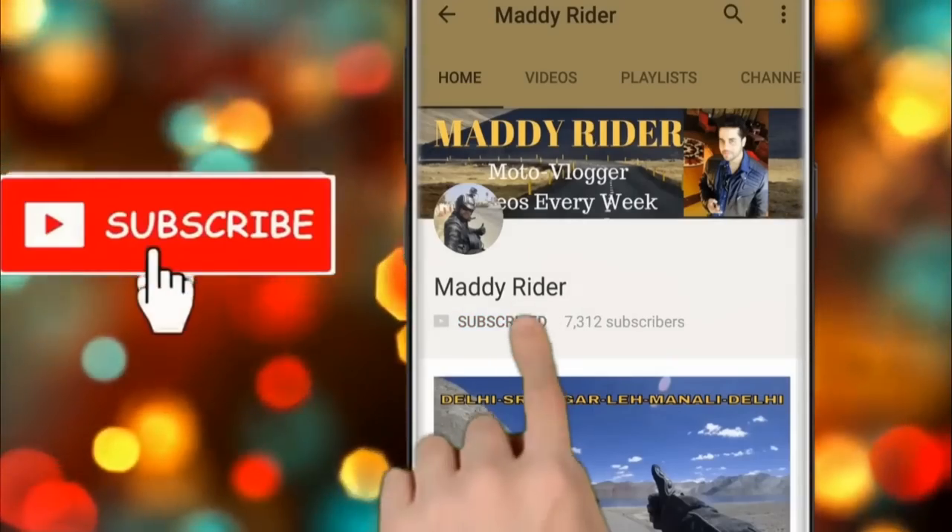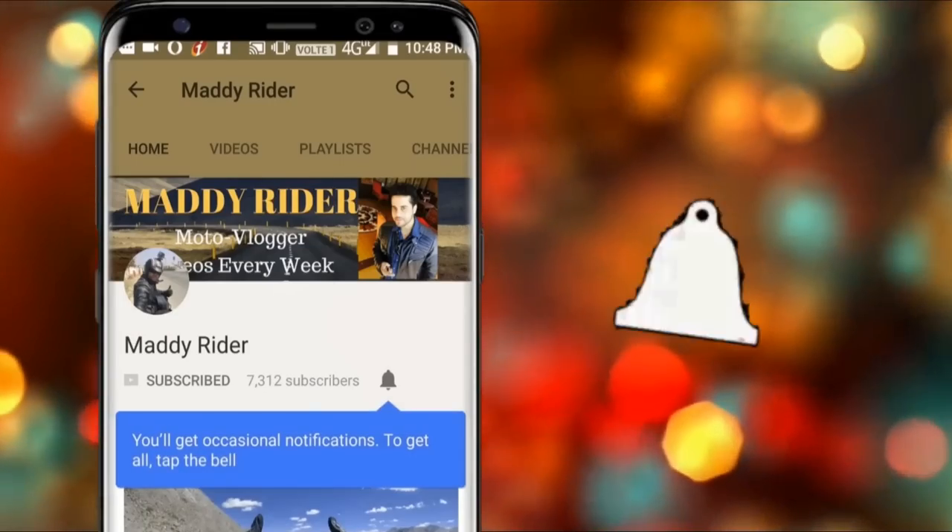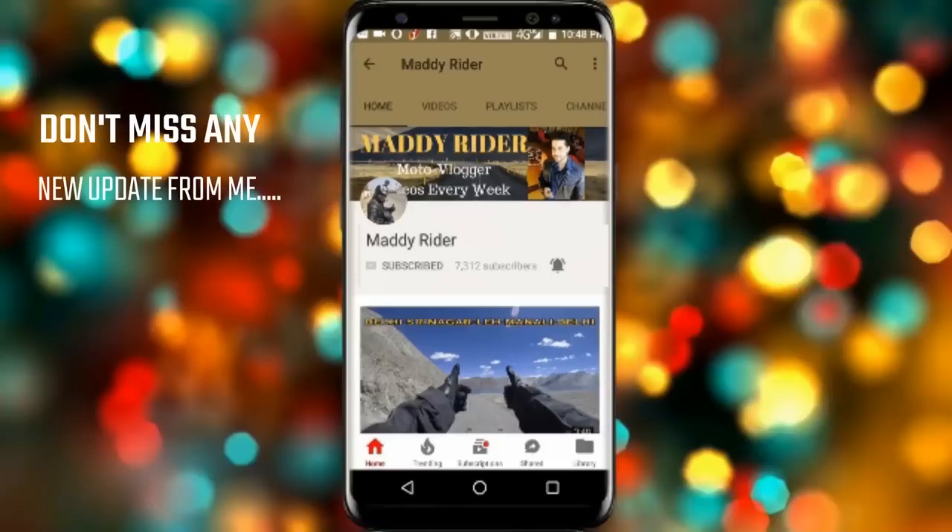Please subscribe to Maddi Redder for all the updates and also press the bell icon to get notified so that you won't miss any notifications.